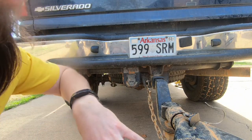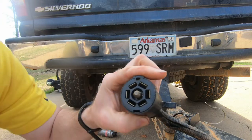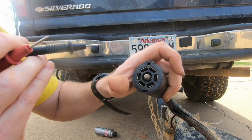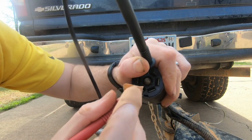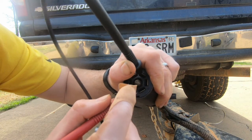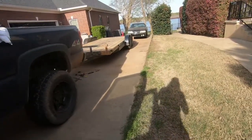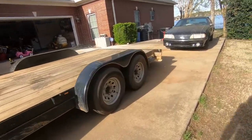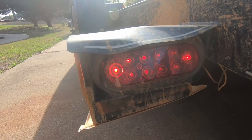Now, to confirm that I found the right spot where the trailer was being grounded to its running lights, I'll perform that same test — checking for continuity across the running light to ground. And I no longer have continuity there, so that means I have found the problem. Turn the lights on, and we should now have trailer lights. There we go — that looks a lot better. All fixed.